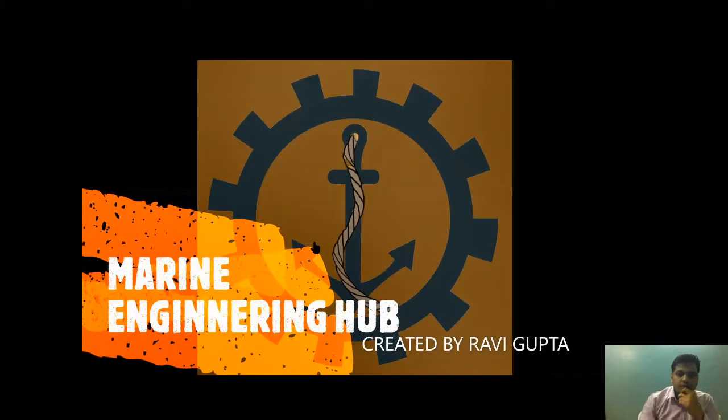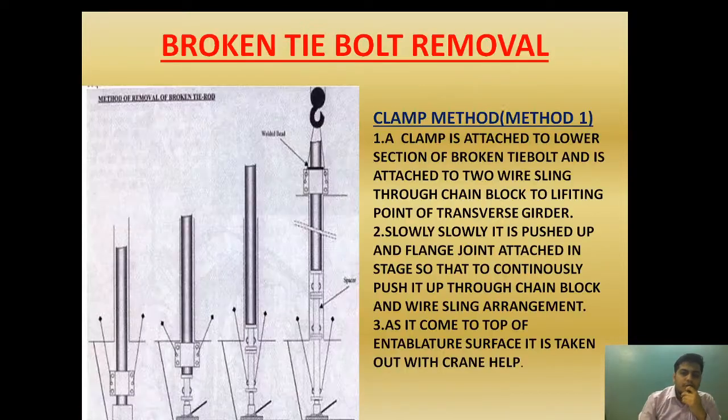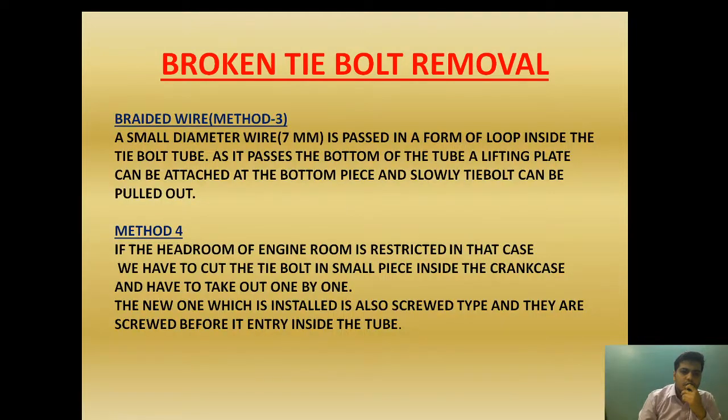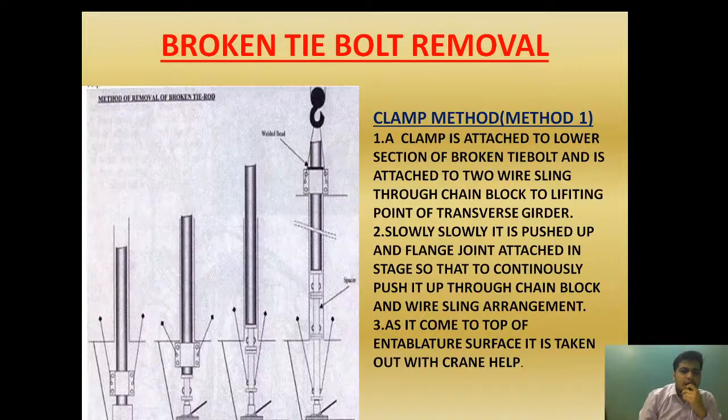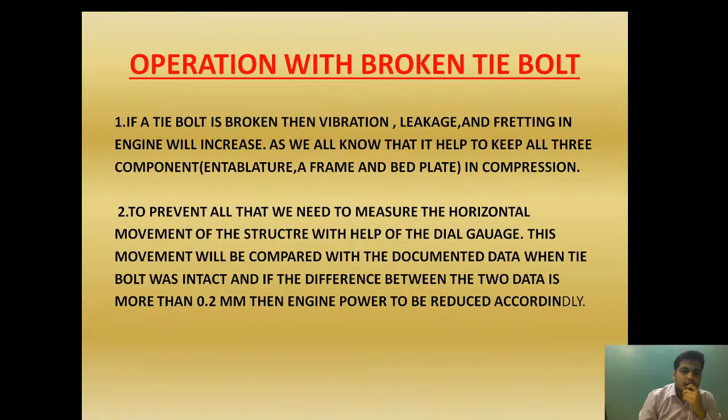Welcome to Marine Engineering Hub. This is author Ravi Gupta. Today we are going to talk about how we are going to deal with a broken tie bolt. Before beginning the video, I want to tell you that I have made two videos regarding the tie bolt position and introduction of tie bolt, which have been launched in Part 1 and Part 2. Please go and see them before beginning this video because this video will be correlated.